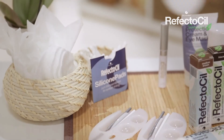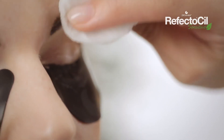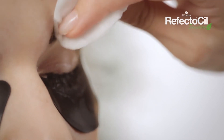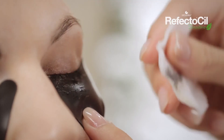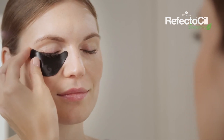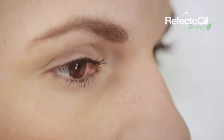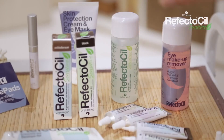Use a damp cotton pad to remove the developer gel from the eyebrows and eyelashes. Now remove the silicone pads. Your customer may now open her eyes again. Now lashes and brows are permanently tinted and give that expressive look for your customer's eyes.